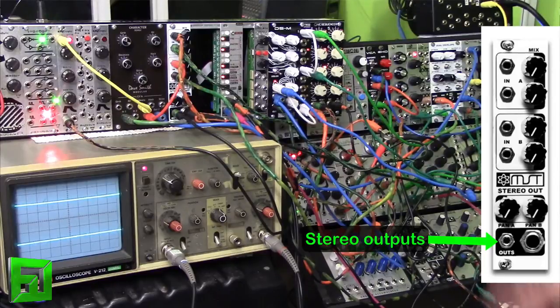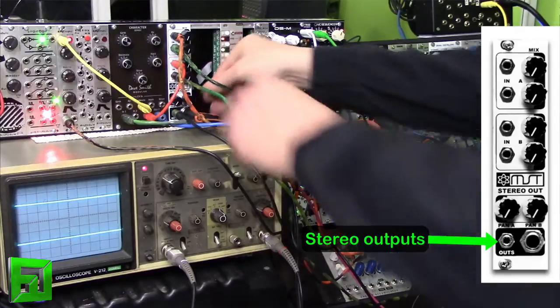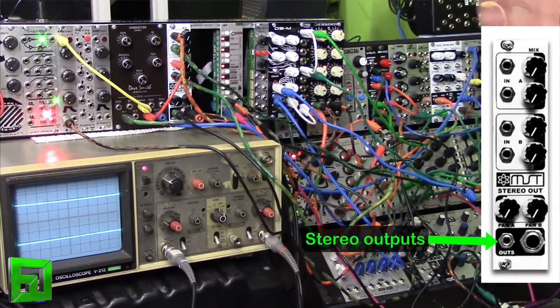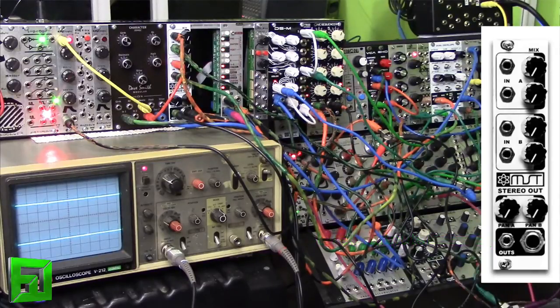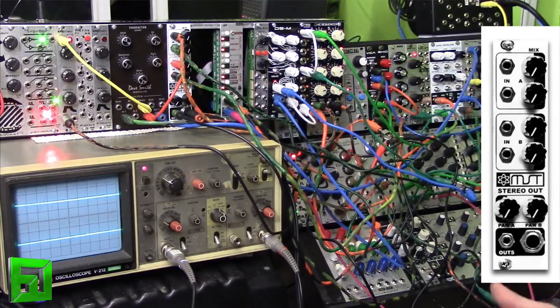At the bottom, a nice feature is we have two stereo outputs. It's not just left and right output, but actually two separate stereo outputs. We have a 3.5 millimeter stereo output and also a quarter inch stereo output. That allows us to use the 3.5 millimeter to send to regular headphones, back into your Eurorack, or split it. Or you can use your quarter inch, split that, and send it into your 5U units or out to your regular studio mixer, whichever you prefer.